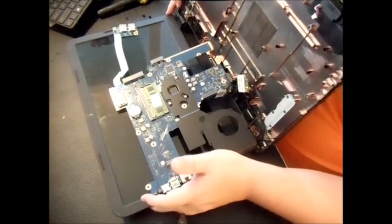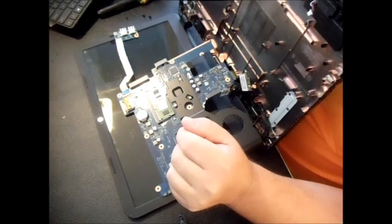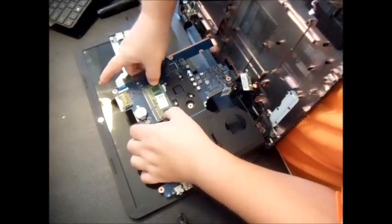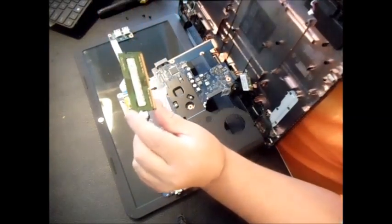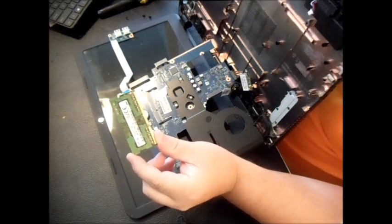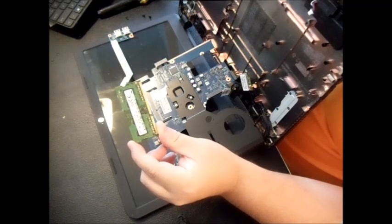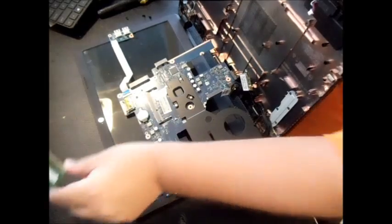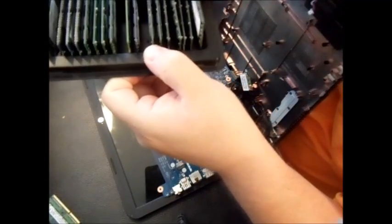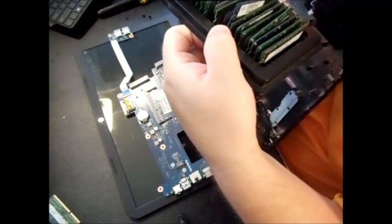With the logic board removed, you can now see the RAM. I was assuming there were two slots, but I was wrong — there's only one slot. Another brilliant design by HP. There's the 4GB chip. Unfortunately, we're not able to add another 4GB chip in a second slot. However, they do make 8GB single chips, and I think I actually have one I can use.